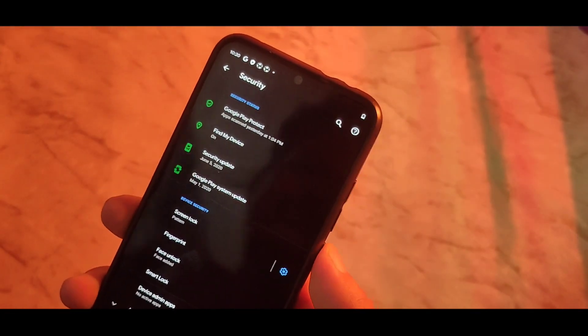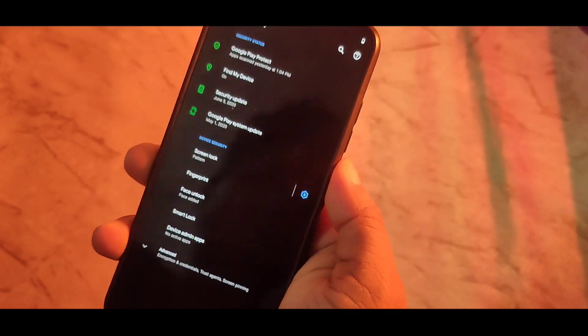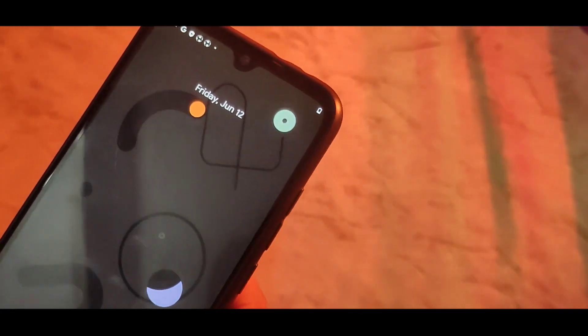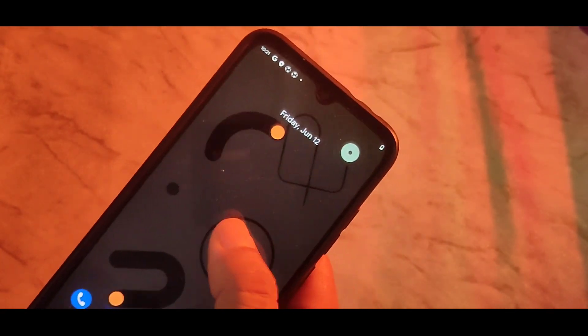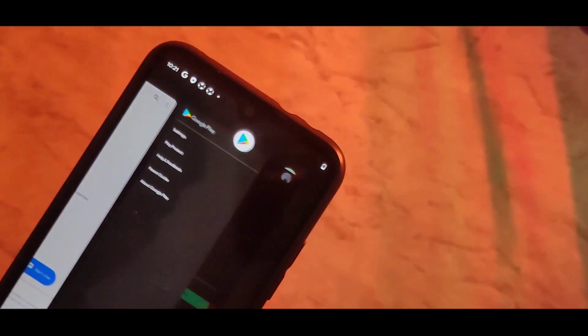ठीक-ठाक सा दिखे, हाँ, क्लिक करके छोड़ देता हूँ। Automatic यहां पर face on lock हो जाता है जैसे आप lock screen करने जाओगे। काफी बढ़िया रहेगा यह feature, ठीक-ठाक सा है।